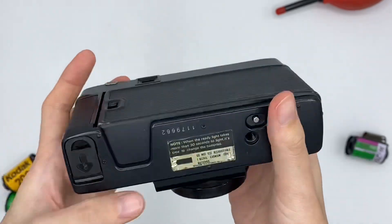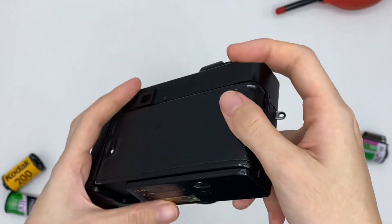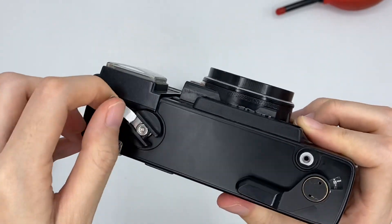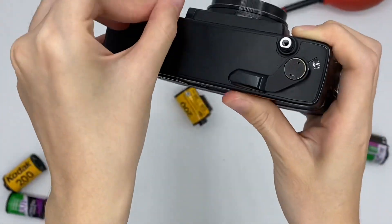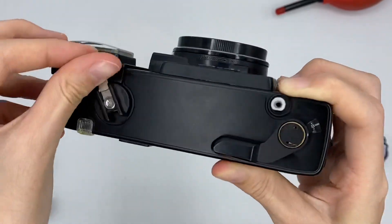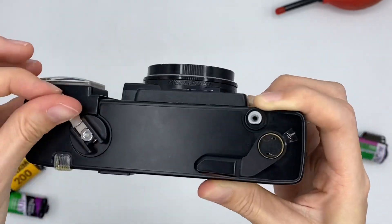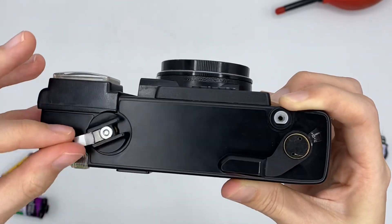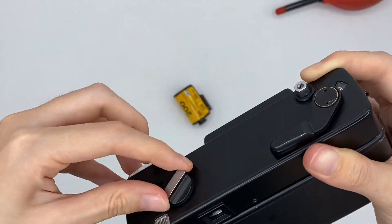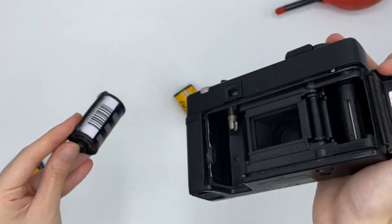For rewinding, you need to manually rewind the film because this camera doesn't auto-rewind. After you've used up the roll, press this button, then lift this knob up and turn it. Turn it until it feels easier to turn — that means the film is fully rewound. Then open the back and take it out, and you are ready to develop.